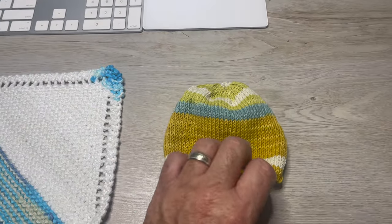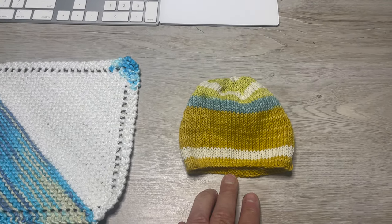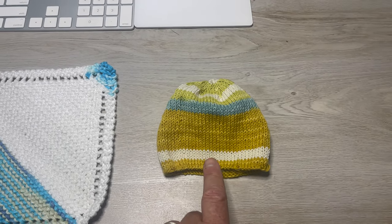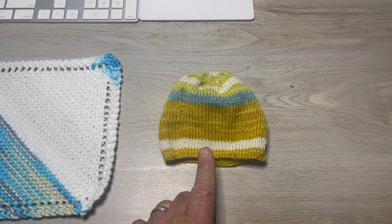I started this last Saturday in class and finished it up Sunday morning. This is an infant size — you can see by my hand here. I'm going to start making these in between projects, and when someone has a baby they're going to get some hats. I have enough yarn to make matching socks too.